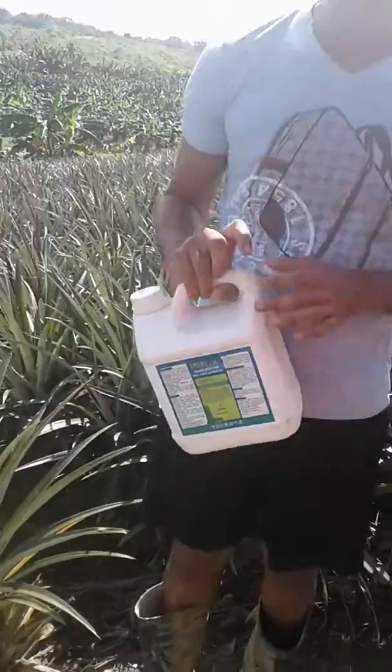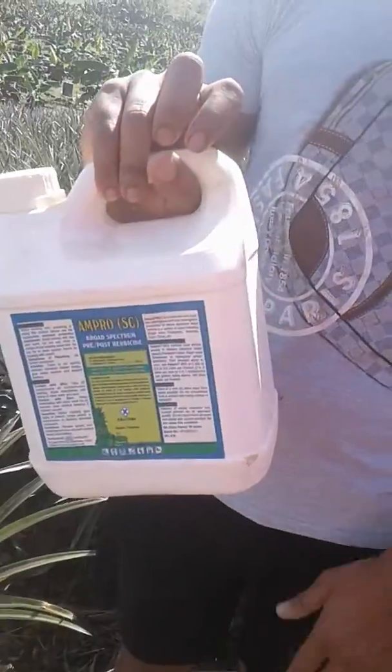Well, good morning to everybody. We just use amperee in the whole of the pine field, because we use it to control the weeds in the pine so it won't damage the crops or anything like that — so the pineapples won't get damaged. We can spray it over everything.